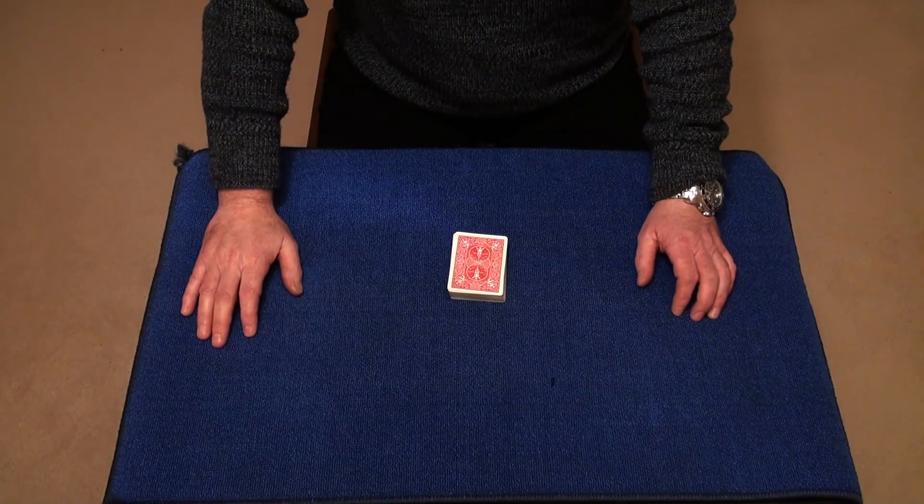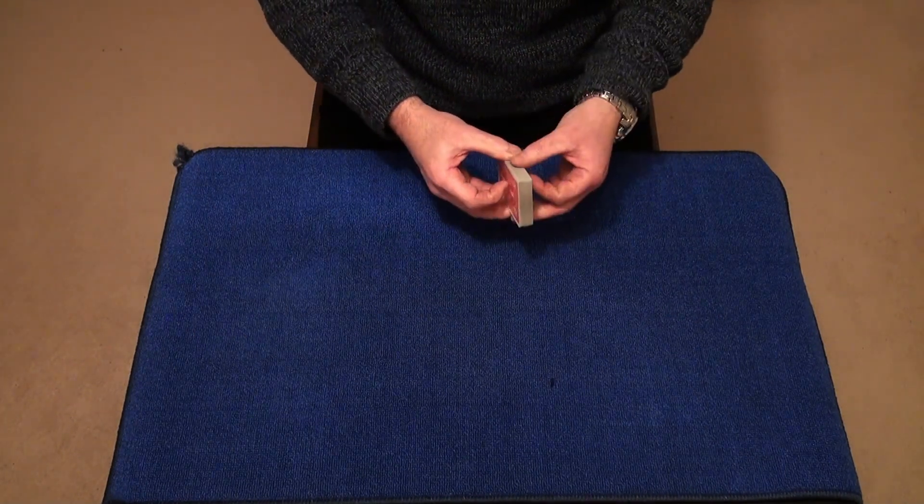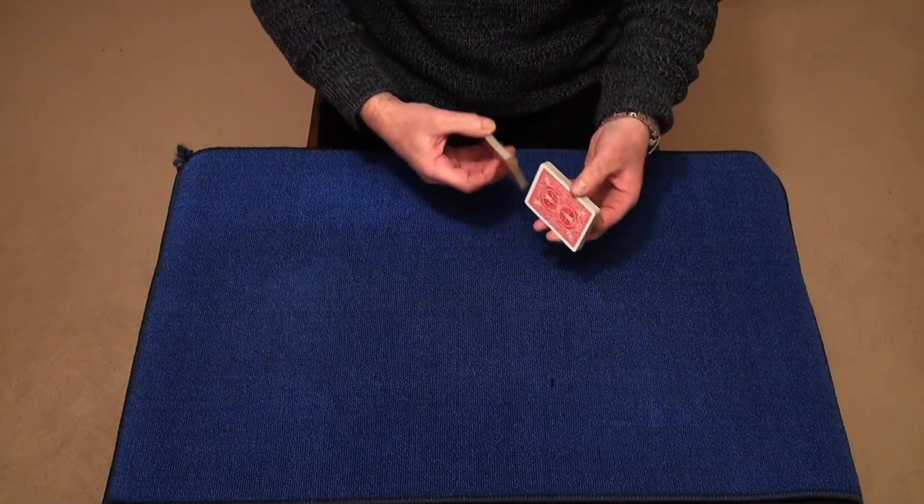This trick is called Psychic Location and it's by Bob King. I really like this effect and I'm going to start off by giving the cards a bit of a mix up.